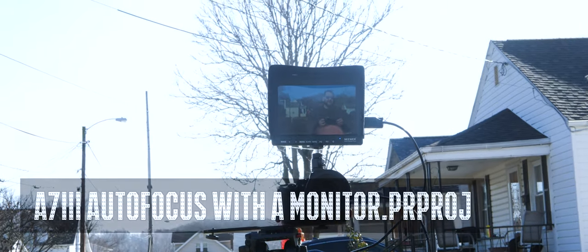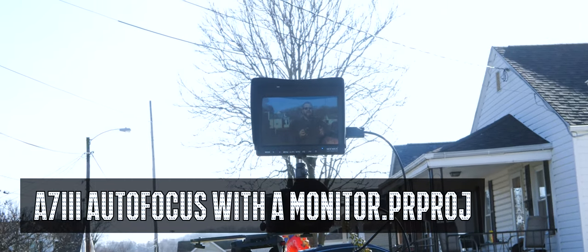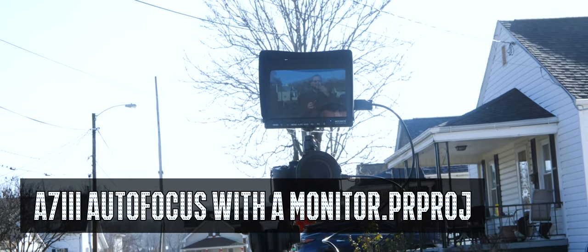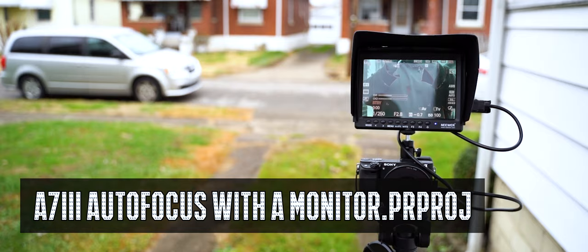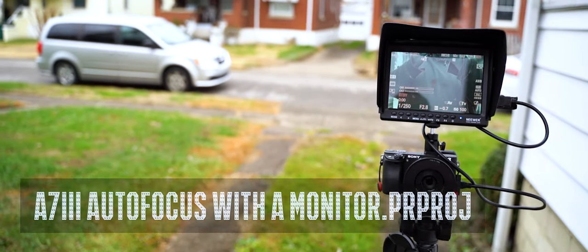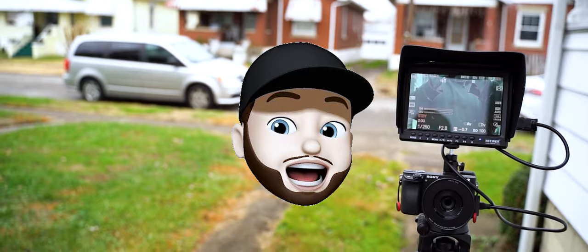Hello, this is James and I'm back with another video. In this video, we're going to talk about the Sony a7 III — and actually all Sony cameras. They seem to have the same issue whenever you are hooking up to a monitor, and that is you lose the ability to have face detection.